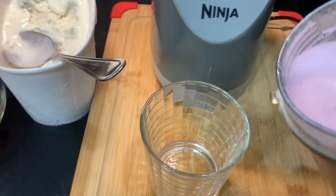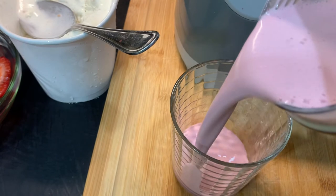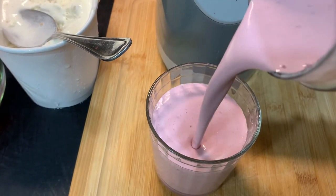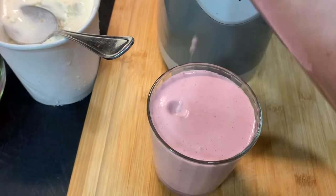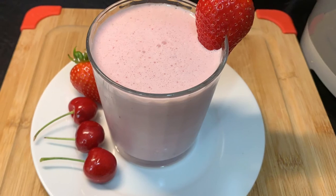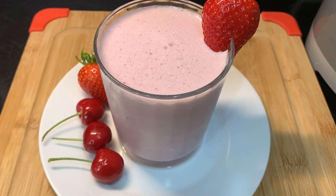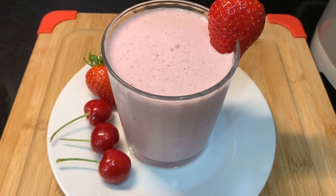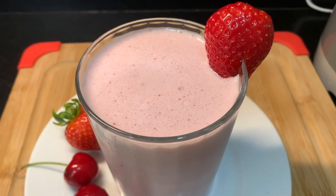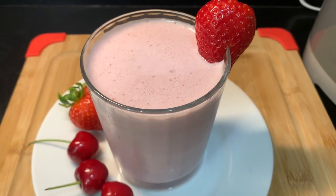Here it is, guys. Who's ready for some strawberry cherry grape nut smoothie? I know I do. Look at this richness. Wow, this is beautiful, guys. This is the perfect drink to have on a very hot summer day. This will cool you down and make you feel so refreshed and relaxed.